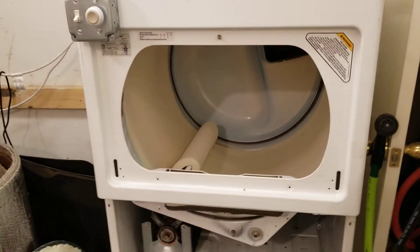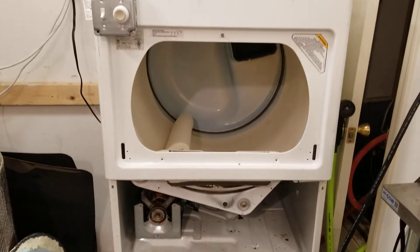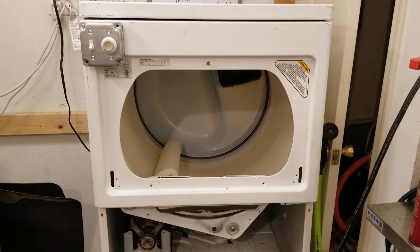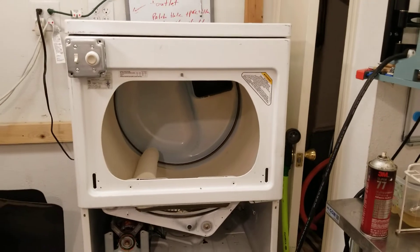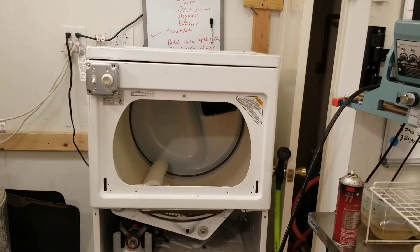I just finished up another one of my projects. This is going to be a substrate bag mixer tumbler. The idea is you take a dryer and you convert it to tumble your bags, similar to like with the Aloha Medicinals, how they have it where it's like a tube, but this is just a dryer where you push them in and out through the same end.